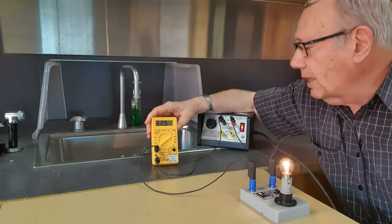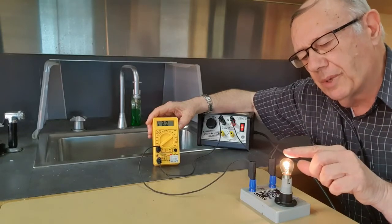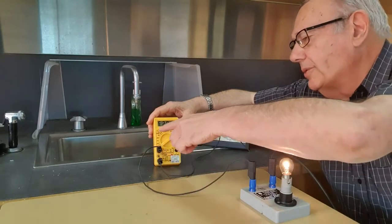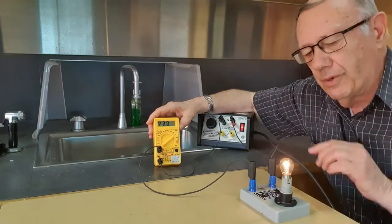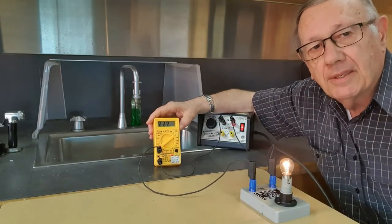When we're connecting this in series, it really means that what current flows through here also flows through here. The two devices are in a line — that's what we mean by in series.